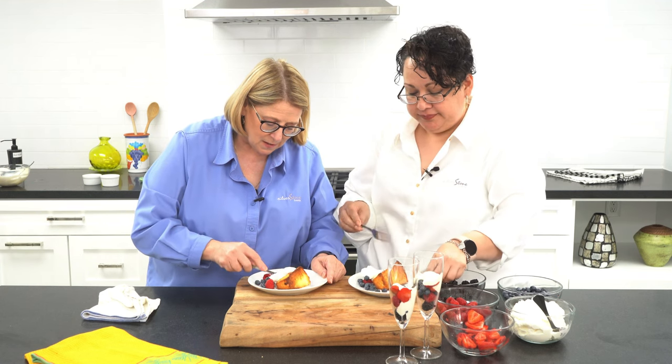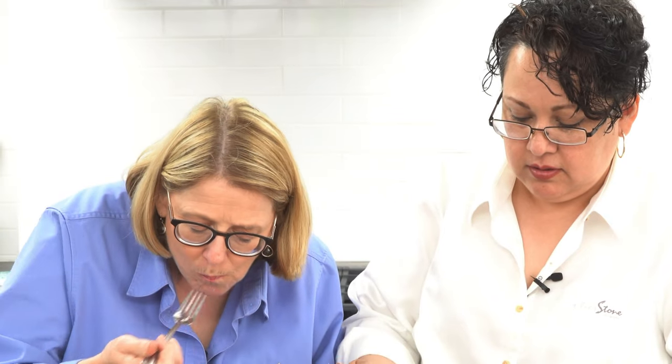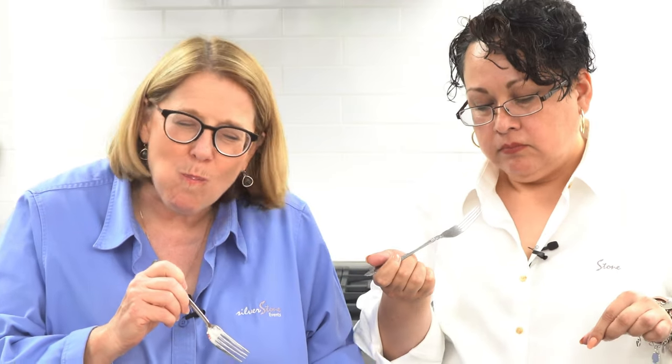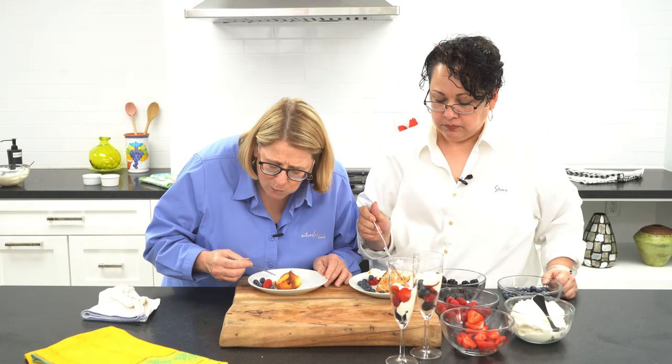I'm sorry you have to take a bite — I know it's tough, but it's for work. I have to taste it, you have to taste it. A little berry, a little whipped cream, a little cake. It's just like it was when I was a little girl. Perfect. Two super easy desserts that you can make anytime at home for a dinner party, for friends, for your family. Enjoy.